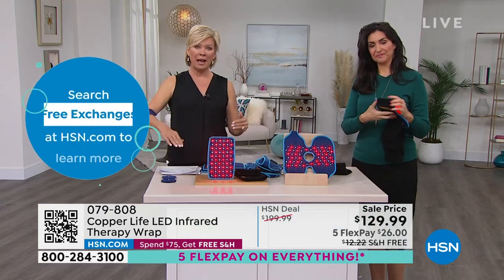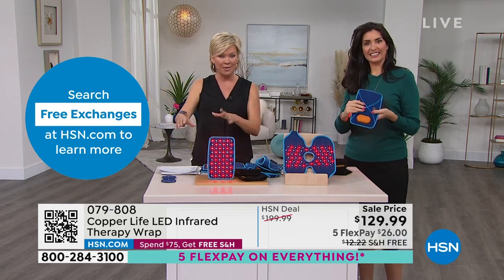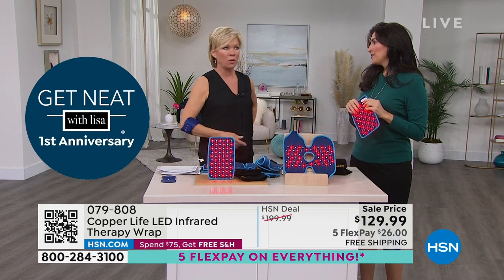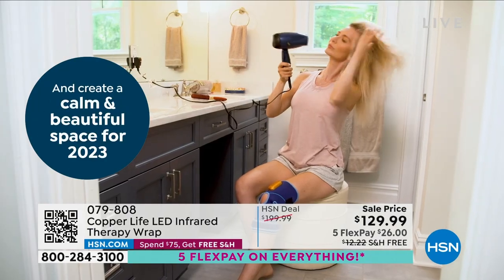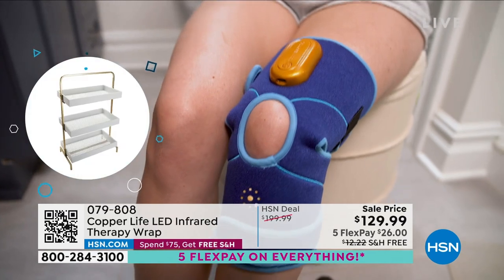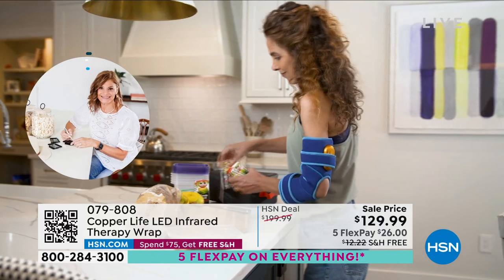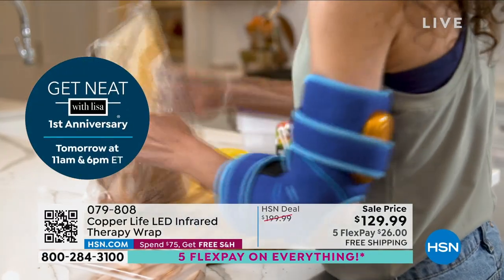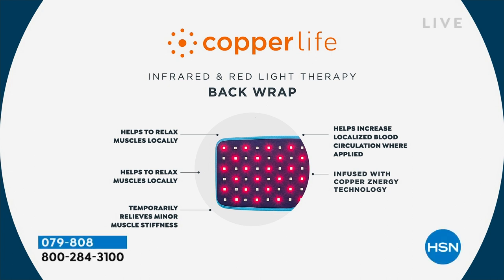This is the back one — it comes with two different straps. It comes with a long strap like this, so if you want to wrap it around your back or your shoulder, it's just Velcro. It attaches directly to the pad, goes all the way around, and reattaches on the other side, holding it in place. Whether it's your shoulder, neck, lower back, arm, thigh, or knee — you can do it wherever you want. It has that adjustability factor. And what I love about this knee wrap is it stays in place — you can do your laundry, walk around the house, go for a walk, take the dog out, and you're getting that therapy while on the go.